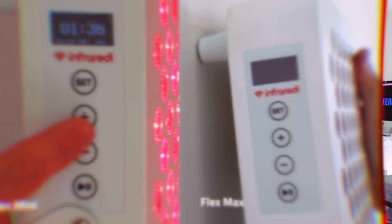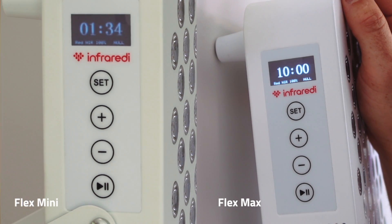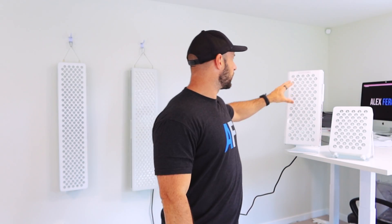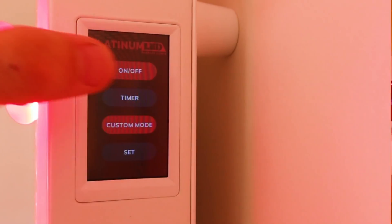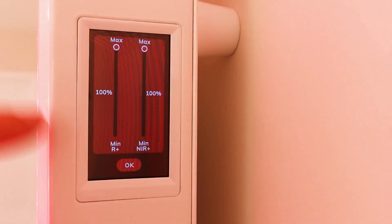When it comes to warranty, controls, and ease of setup — if it's the same product line, it's the same whether it's a small panel or a large one. The Infraredi panel has exactly the same control panel in the mini as in the max. Likewise, the Biomax has the same touchscreen control panel in the 300 as it does in the 900.